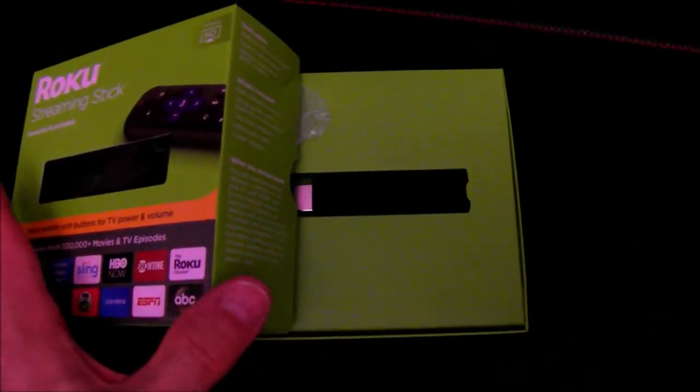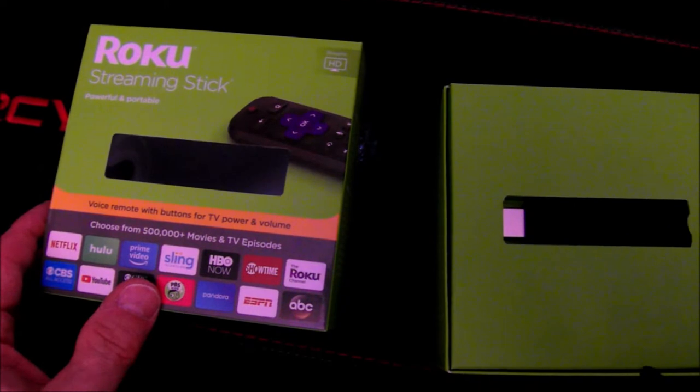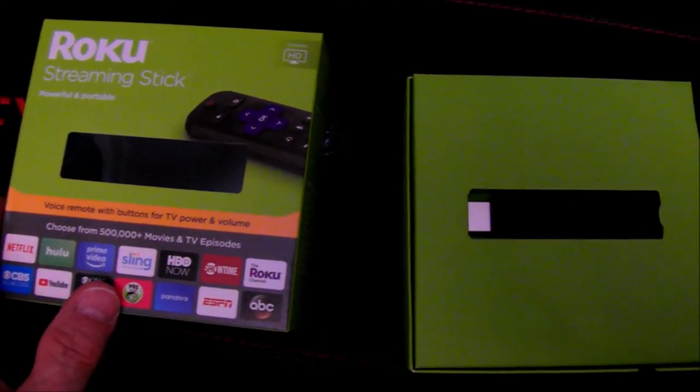Let's open the box of the Roku streaming stick. One thing I want to mention is there's a standard streaming stick and there's also the streaming stick plus. The plus, as I understand it, is for 4K super high-def televisions — and they're coming out with 8K and beyond presently. This TV is high-def but it's not 4K, so I got the standard streaming stick.